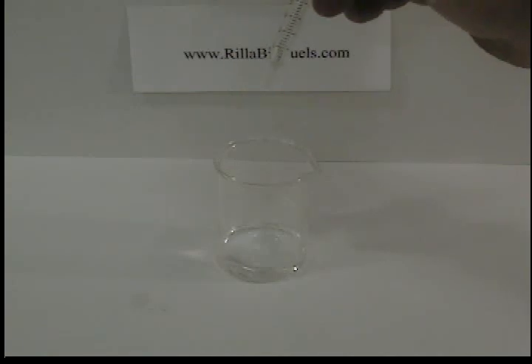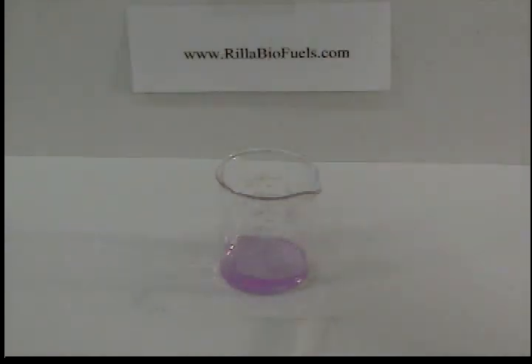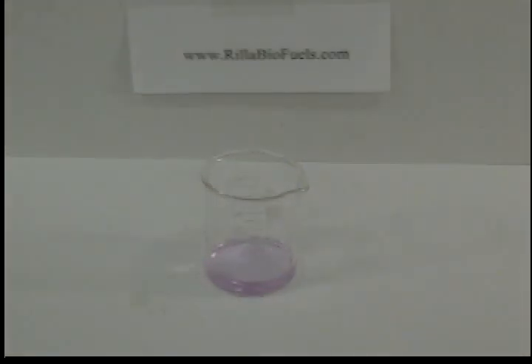Add 1 or 2 drops to the alcohol and indicator. You can see it turns a nice pink with 1 drop — that's called blanking the solution. You want to do that in order to make sure you're starting at the neutral phase, because sometimes isopropanol can be a little bit acidic and you don't want to be measuring the acid in the alcohol. You just want to measure the acids in your oil.